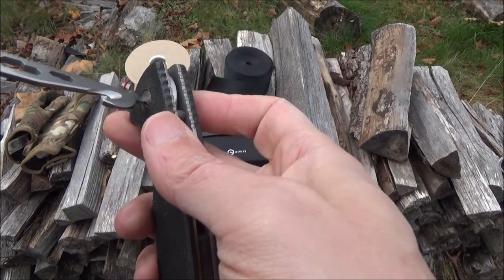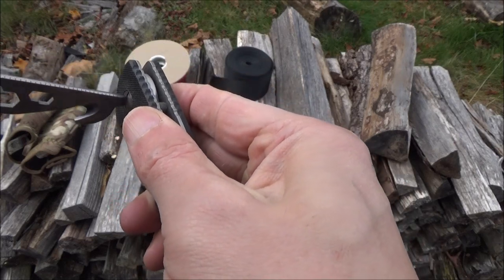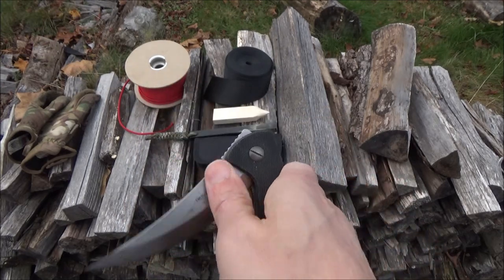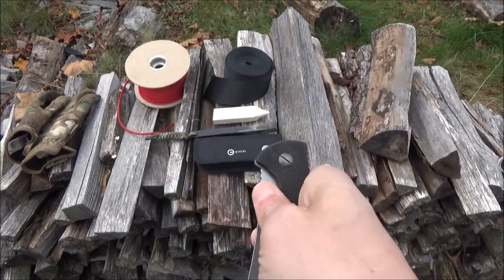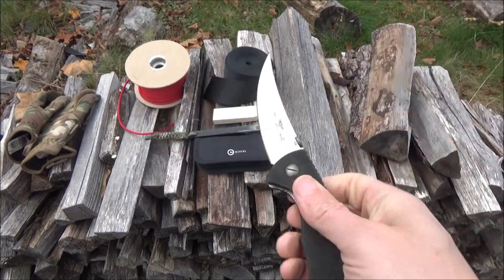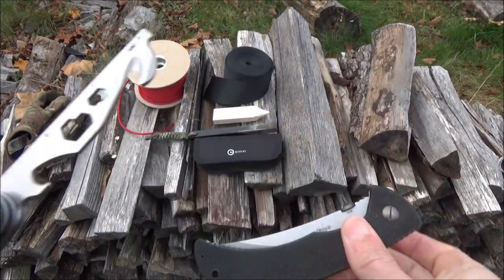That Emerson Persian — now that's a piercer and a slicer for sure. I've had that a long, long time. So we got it how we like it — nice positive lockup, slightly tight. It's a liner lock, just as the knife I'm reviewing here also has two liner locks to lock it up as well.